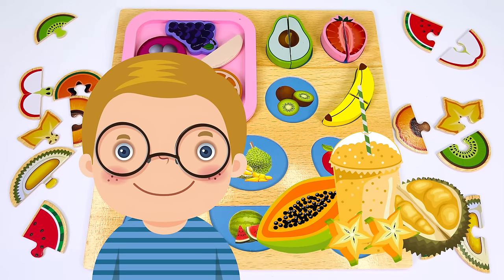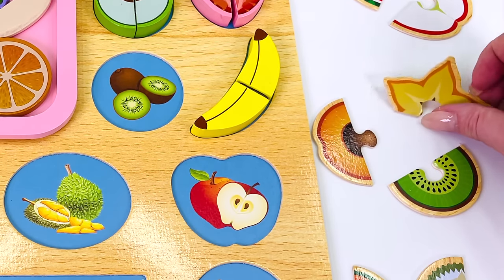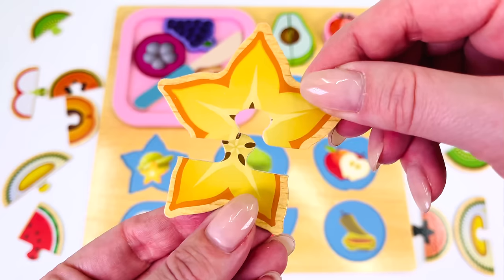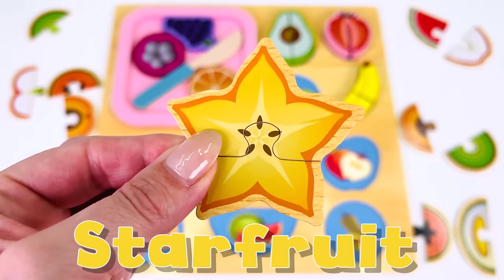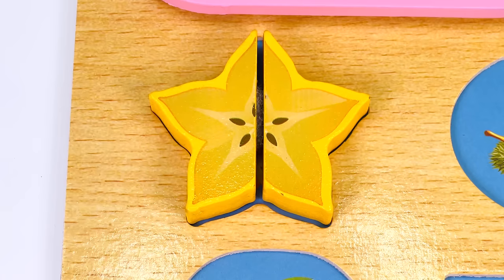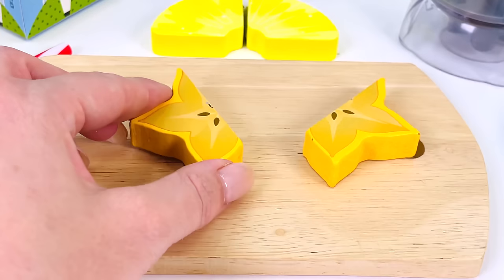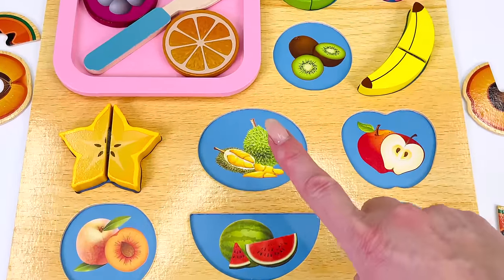Here's our next customer. They would like a tropical fruit smoothie. Can you help me find the star fruit? I found the first half. Where's the second half? Not here. How about over here on the left? I think I see it. Let's see if they fit together. They do. Star fruit. Now let's put it back in the puzzle. It goes right here. I'll just take it to the kitchen and start making the smoothie. First I need to cut it in half — that's two slices. Let's put it into the blender — that's one and two.